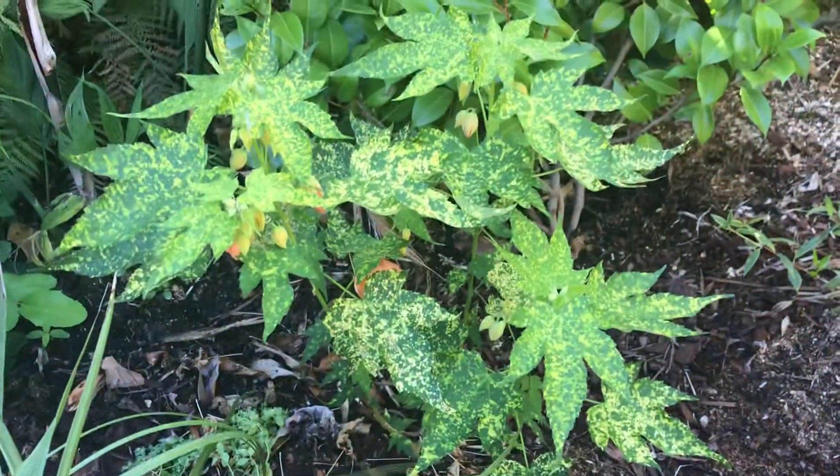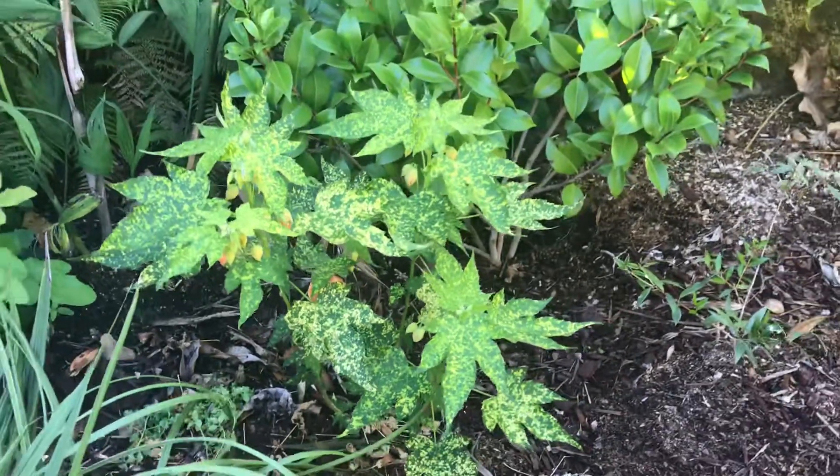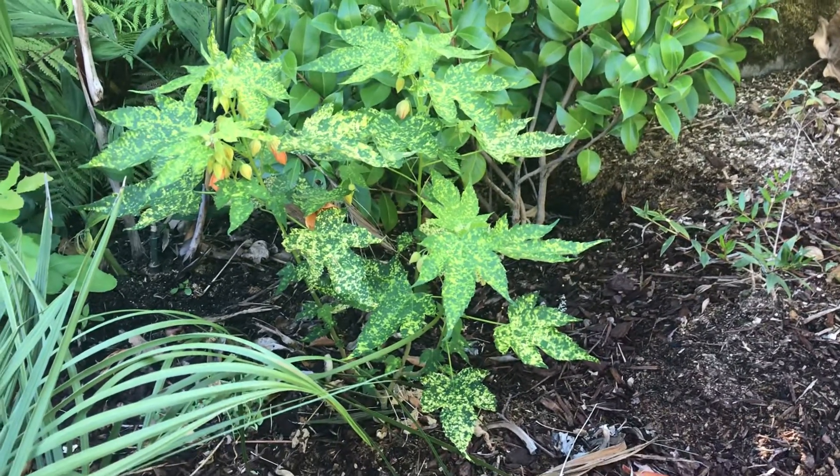This was just put in - it's just a little tiny thing and it's taken off well, so we'll see how it does. I expect it to do fine because I know other people have this exact variety in Portland and they do survive our winters.